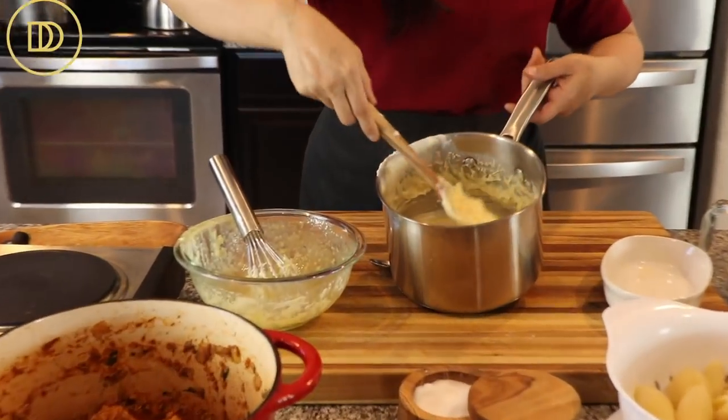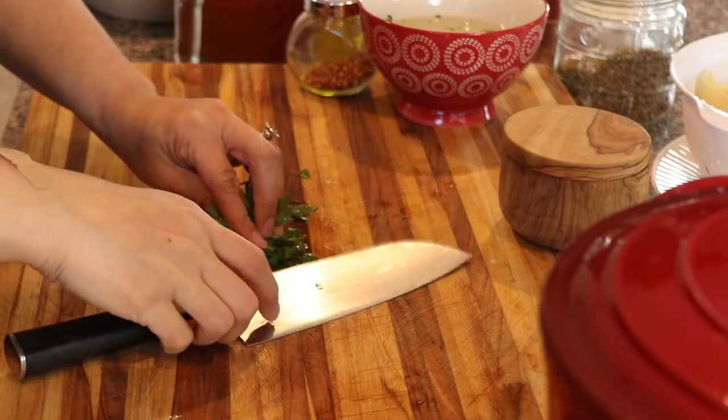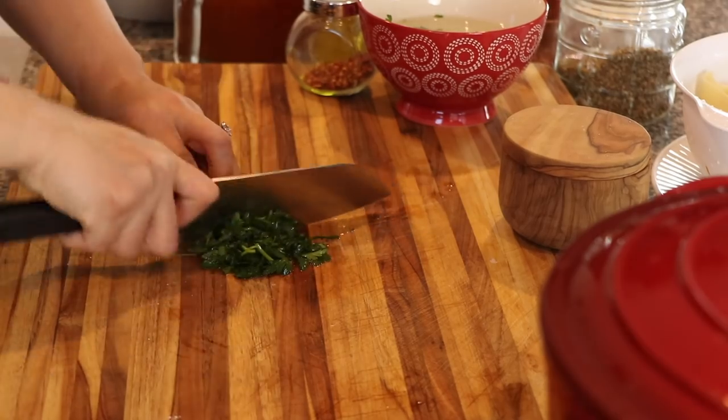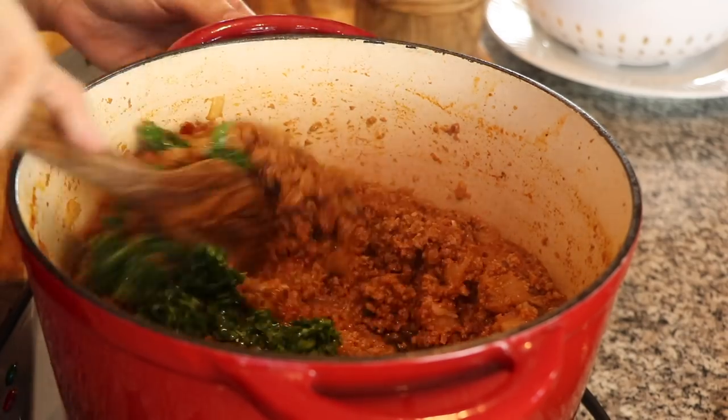Just like that, the bechamel sauce is ready! I also want to mention that I added some chopped parsley to my meat sauce once it was cooked. You could use basil, or even sneak in some vegetables like spinach or baby kale leaves — that's a great addition to up the nutritional factor of this recipe.